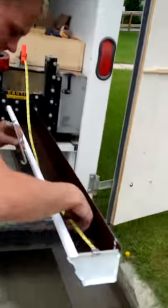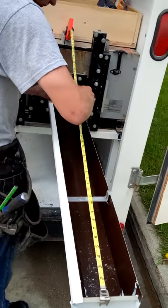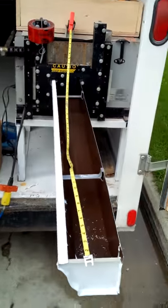He's lining his tape right up to the trough. He's putting his clips on for support — gives it extra strength.